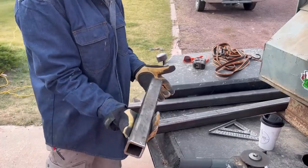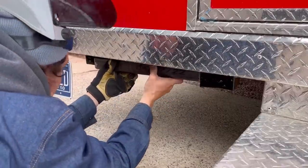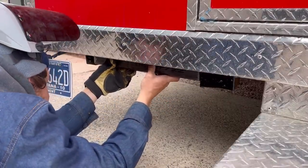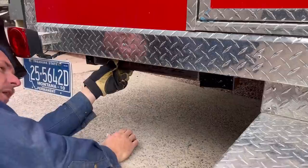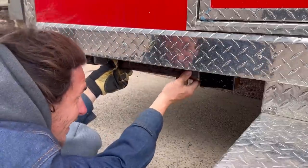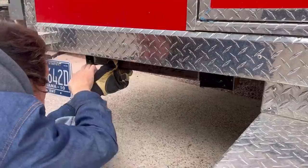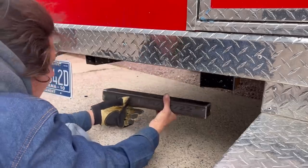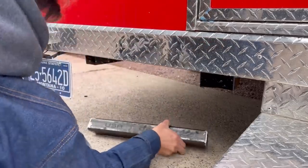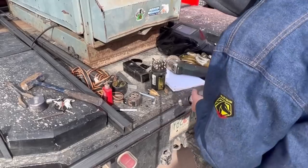Here it is — let's test fit it. It should fit like a glove. It's perfect — that's exactly where I wanted it. Beautiful. I love when something like that works out because it doesn't always. Right up against the back frame, right up against these two sections of tubing. That's going to give me three tie-in points right there. It almost wants to stay in there by itself. So what I did was just slip this over, trace the holes, and then center-punched it. Let's go ahead and start drilling this out.